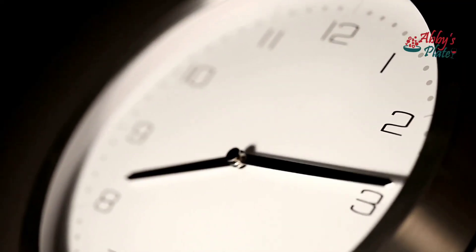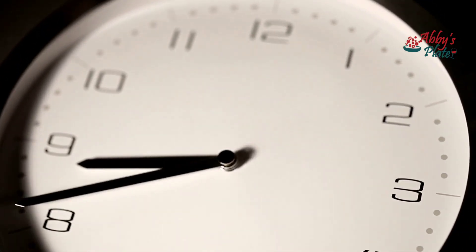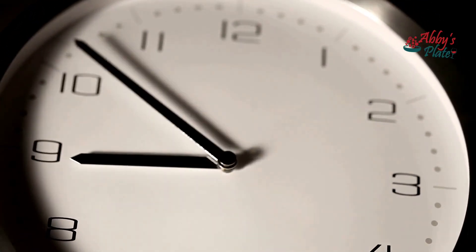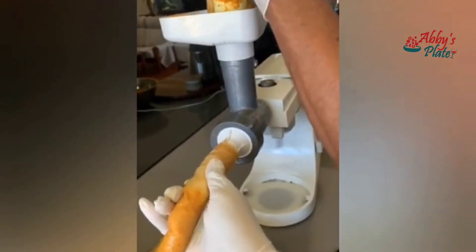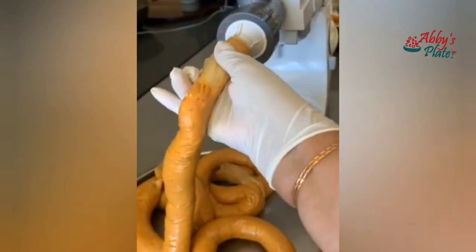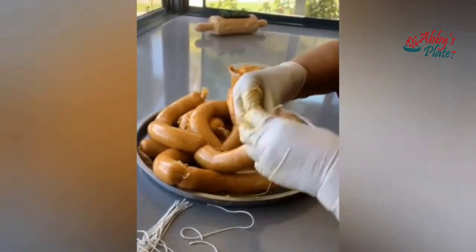You can leave it to marinate overnight if you want, but it's not necessary — it'll marinate just fine in the guts. Funnel the pork meat into the guts, which are the best natural casings. Auntie Trilby then ties the sausages at regular intervals.